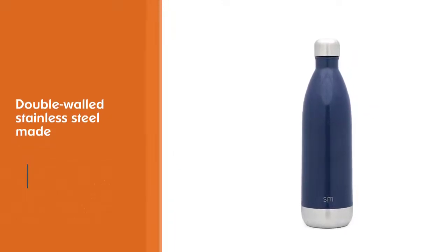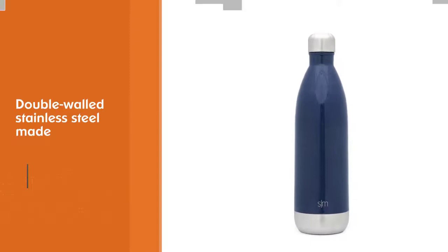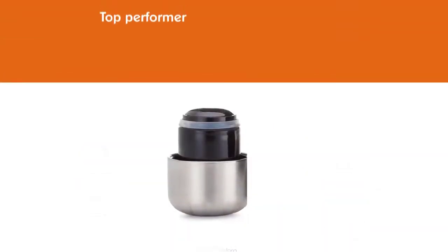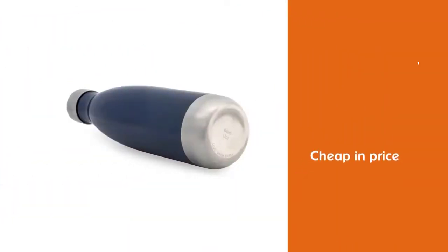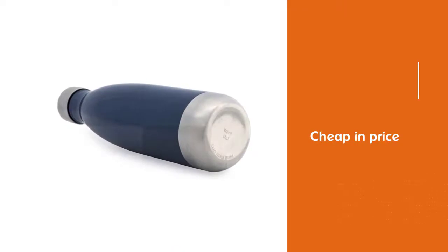It's made of double-walled stainless steel and performed identically to the more well-known, near-identical S'well, with no leaks and excellent temperature retention. In fact, this bottle was the top performer in temperature tests.